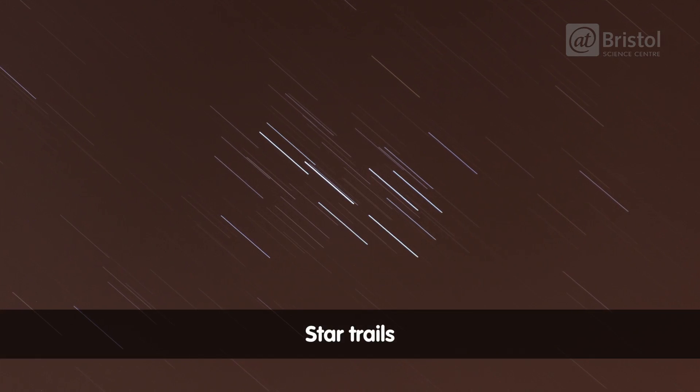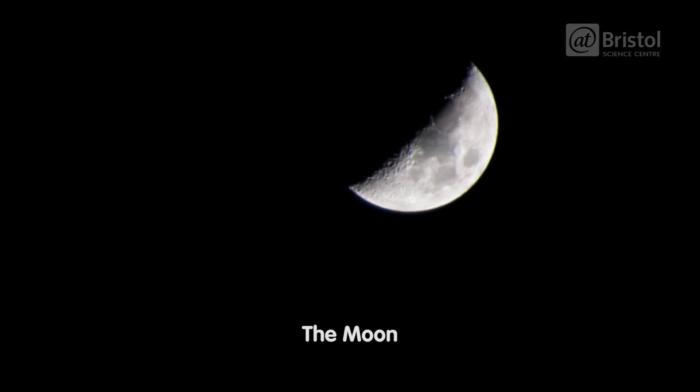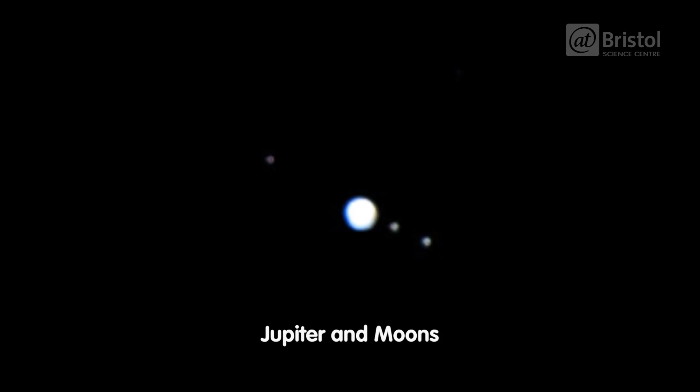Here are some of the photos we took over the course of the evening. Throughout this video we're going to give you guys some top tips for starting your own astrophotography, with the aim of photographing the Orion Nebula.